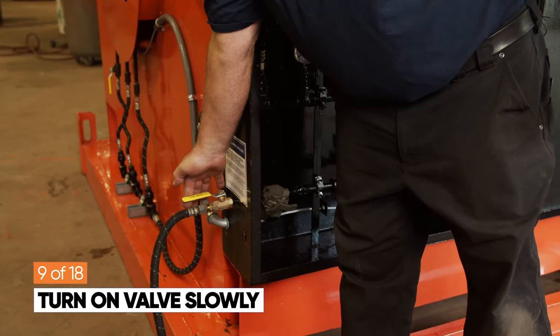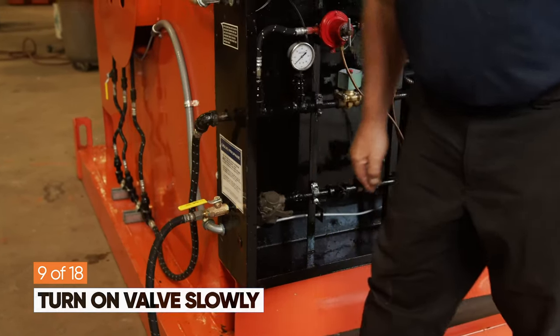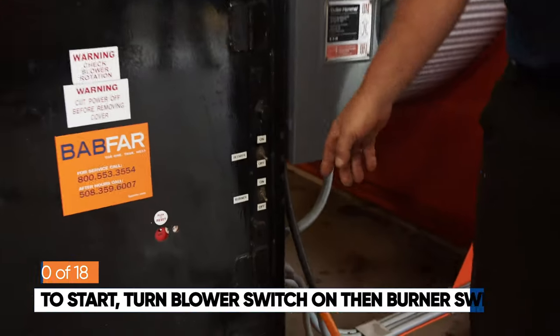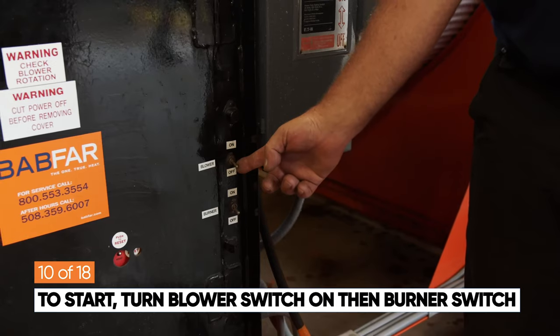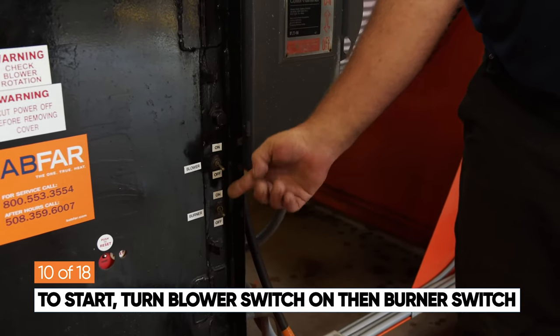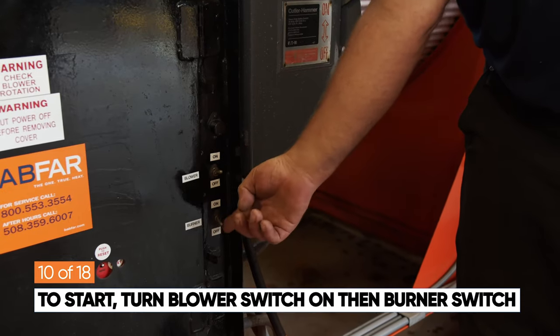With the propane tank valve in the on position, go over to the burner and blower switch. First turn on the blower switch, then turn on the burner switch second. They must be turned on in that order: blower, then burner.